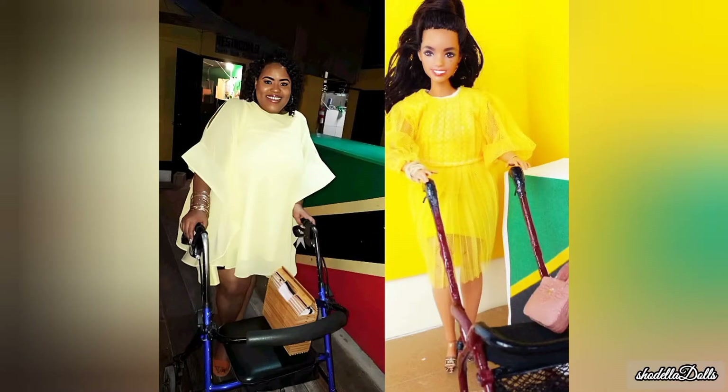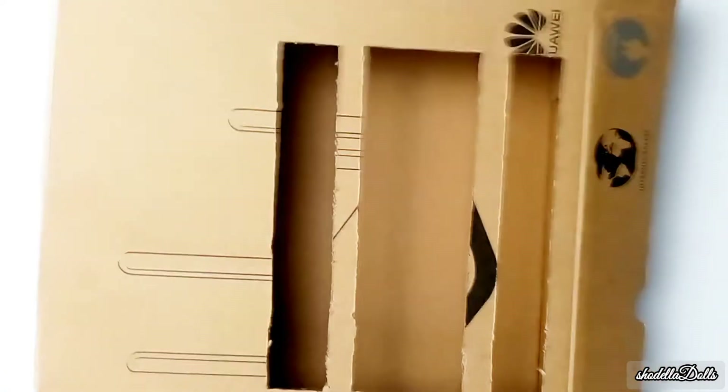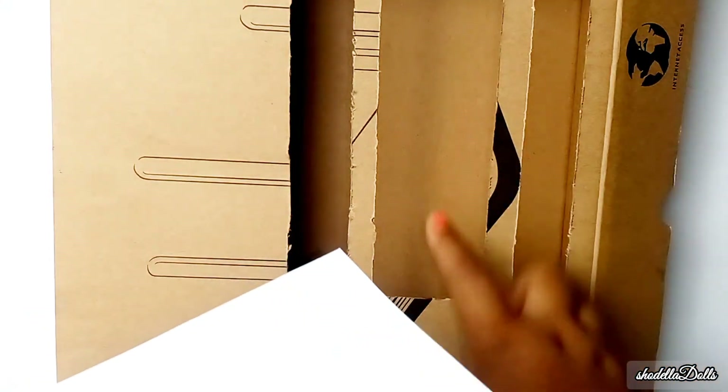For today's craft I am using supplies that I have in my craft room, nothing more and nothing less. Hey dolls, it's your Chadilla and I'm back with another video. Today we are going to make something fabulous — I promise you it is something fabulous. I'm going to start off by taking this box that I found in my craft room and cut out a window.